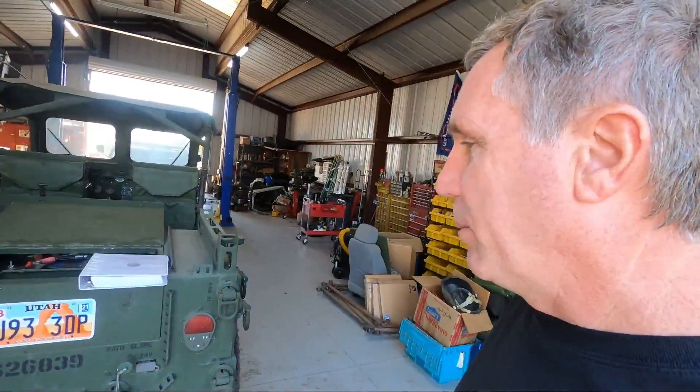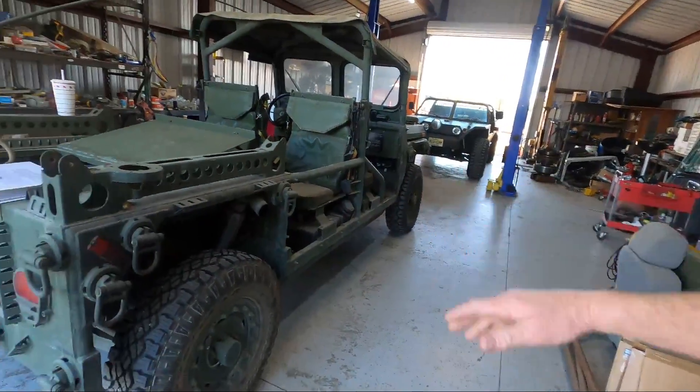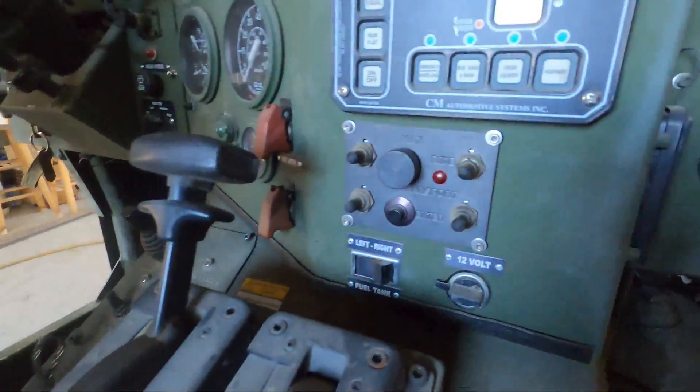Welcome back to the shop. In this video I'm going to go over setting the air ride controller on the Growler - the M1161 and the M1163. Right now mine's set at standard height, the regular travel height. Here's the controller - we have three selections.